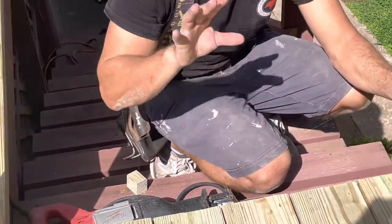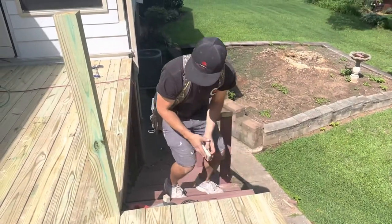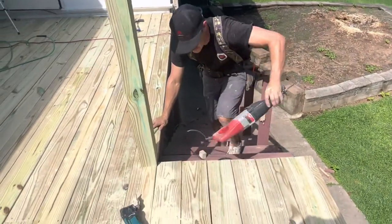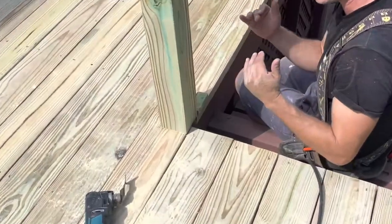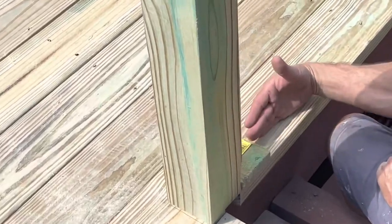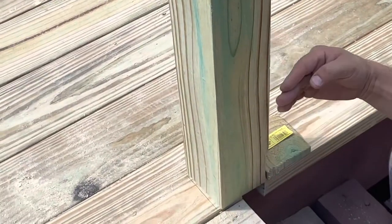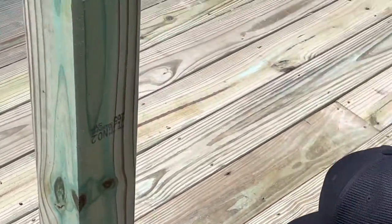The post needs to be up against the riser and sitting on top of the decking. This is a difficult part of the deck process — running the post in the handrail system. When I look at this post and I've got it mapped out where my baluster line needs to be, my balusters are going to be centered between the three and a half inches of the post — so an inch and three quarters — all the way down the end of this nosing.